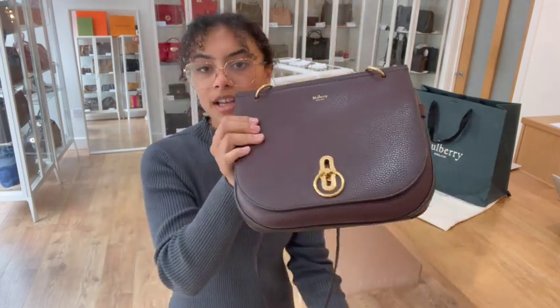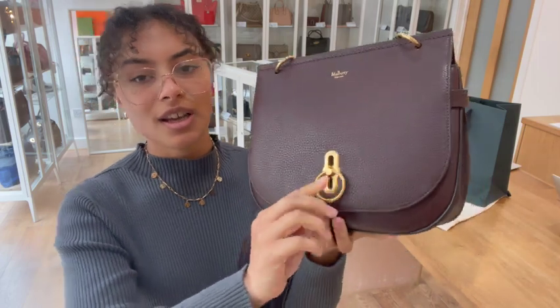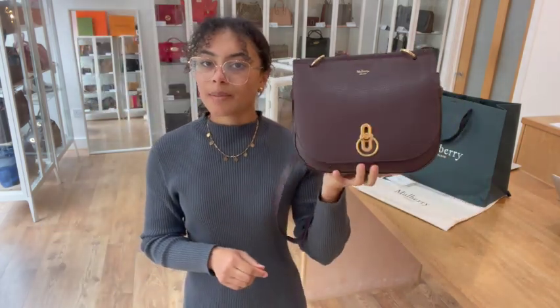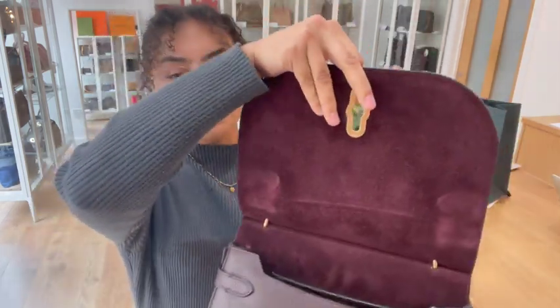We've got a flat closure and that has the rider's lock, which I think is really cool. It's a nice alternative to that classic Mulberry Postman's lock — it's just a little bit cooler and a little bit funkier.